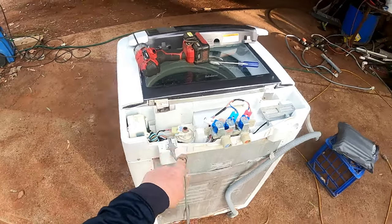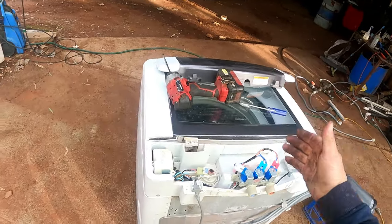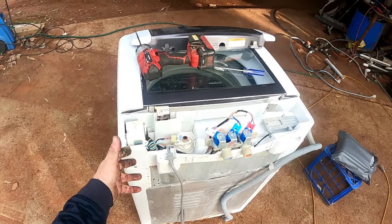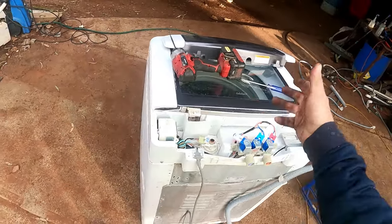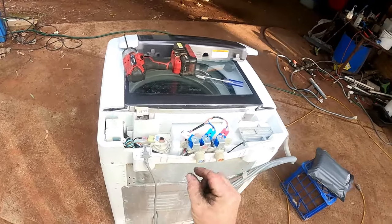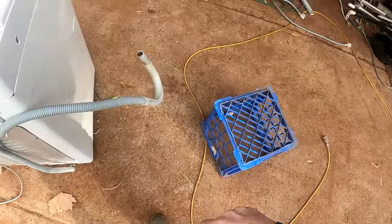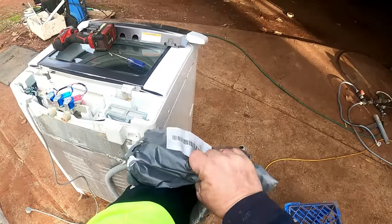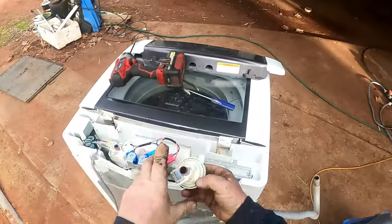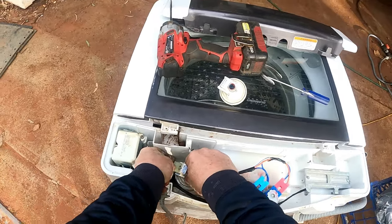Your water level sensor is over here — that little white thing with the three wires on it. You can try to test those, but if it's just coming up with a PE code, they suggest a new hose. I've already checked the hose — pressurized it to about two or three PSI and nothing wrong with it. This is the new part. I opted not to get the hose — you can buy it with the hose.